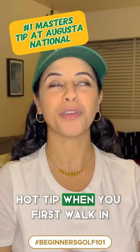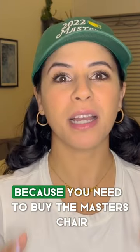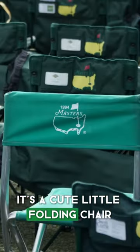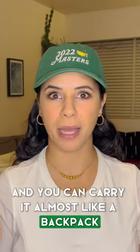Hot tip. When you first walk in, make sure you go to the store because you need to buy the master's chair. It's a cute little folding chair — it comes in a bag and you can carry it almost like a backpack.